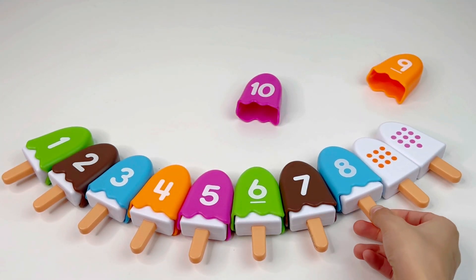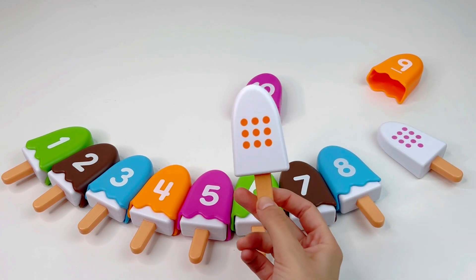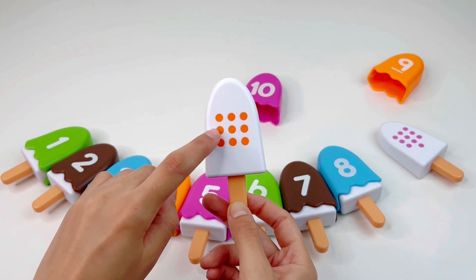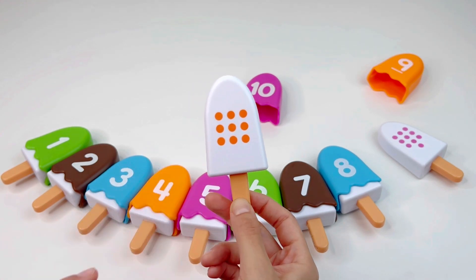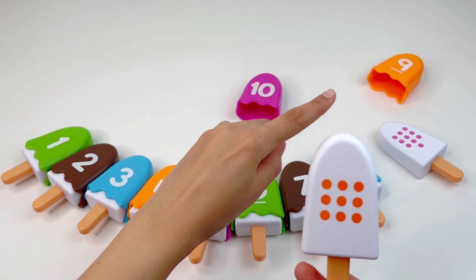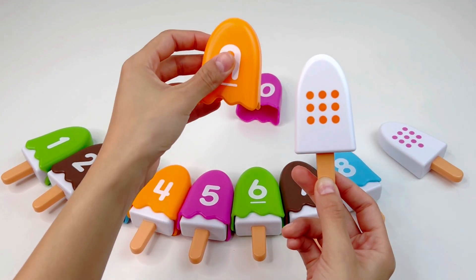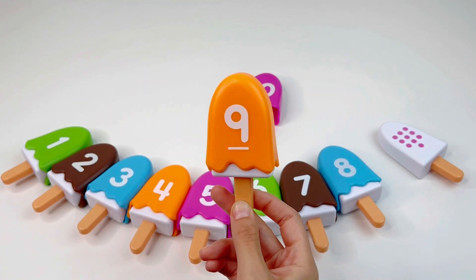Let's put it here and take the next ice cream. We have one, two, three, four, five, six, seven, eight, nine — nine dots. Let's find the number nine. Yes, exactly — this is number nine. Super nice.